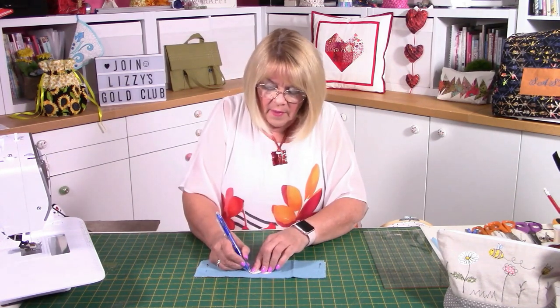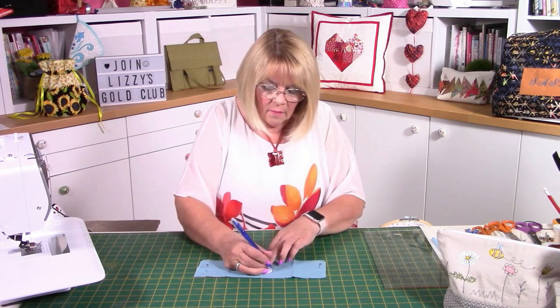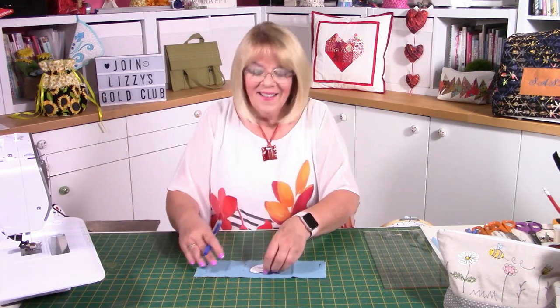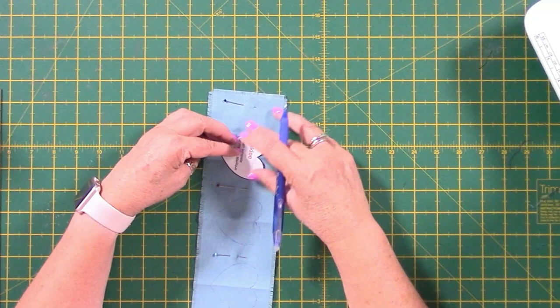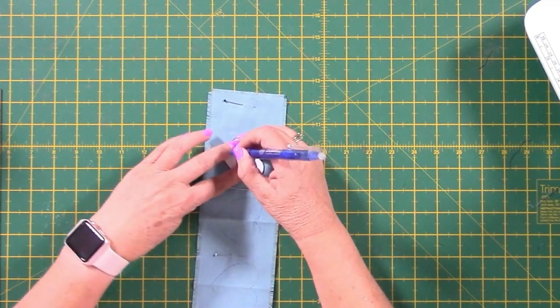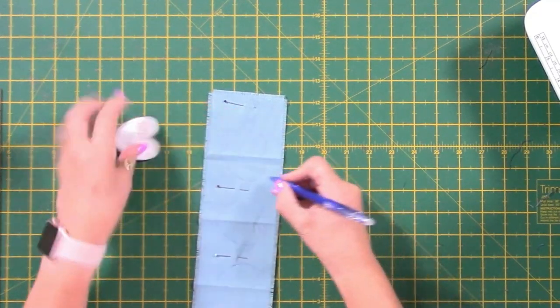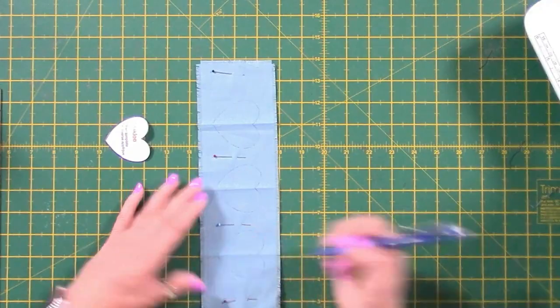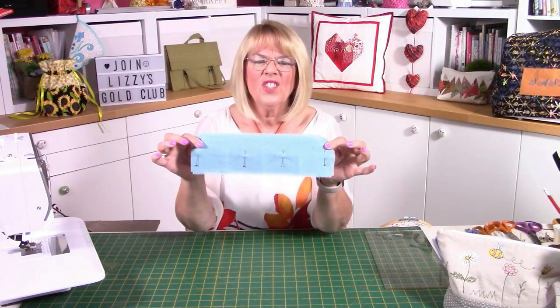The great thing about a heat erasable pen is if it's not quite right you can just iron it out and shift it. You might want to measure exactly from the bottom — I'm happy with where mine is. Just get the point of the heart and the V on that crease and draw around your template. If you've got any gaps, fill them in. So that's the heart template finished — what we have is the two strips put together, the gorgeous batik fabric on the back, and our heart lines drawn. I'm now going to stitch with my regular foot along those lines.